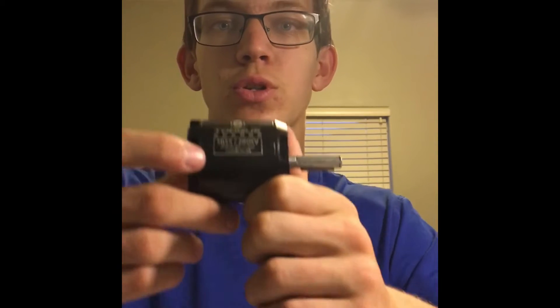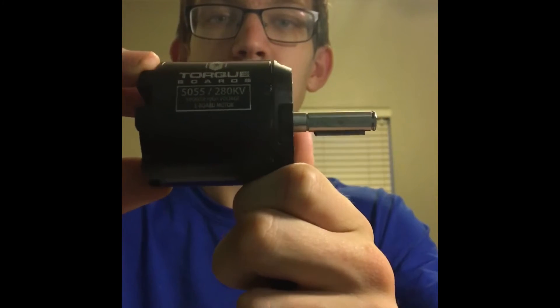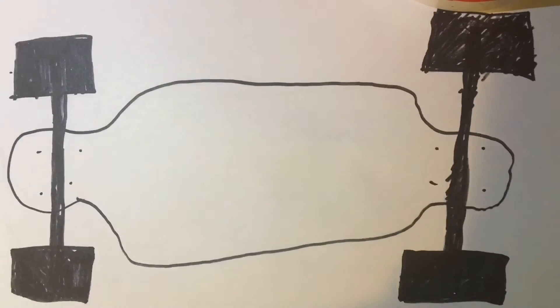Stay tuned and subscribe. Before I show you guys all the things you'll need to make this electric longboard, I just want to show you — I just got my motor in the mail. It is the Torqueboards 5055 outrunner motor. It's nice, high quality, and I would definitely recommend it. Alright, first things first, let's go over all of the parts and equipment that you'll need to make this electric longboard.